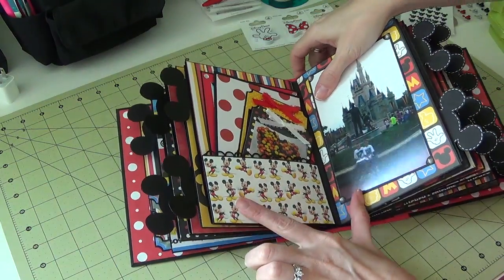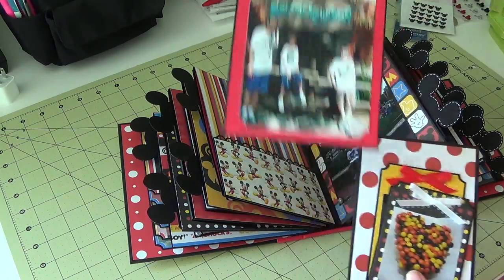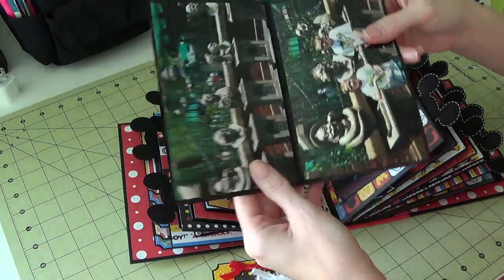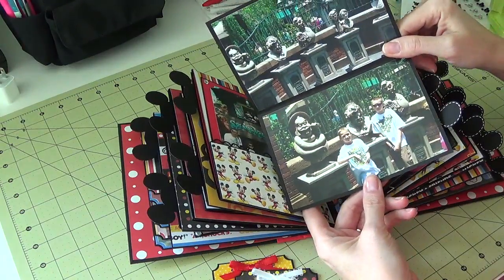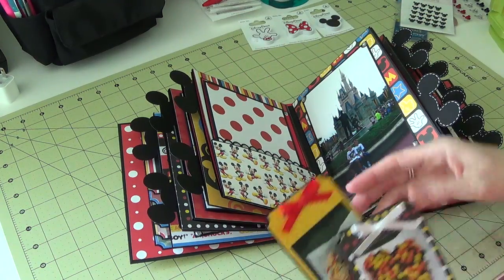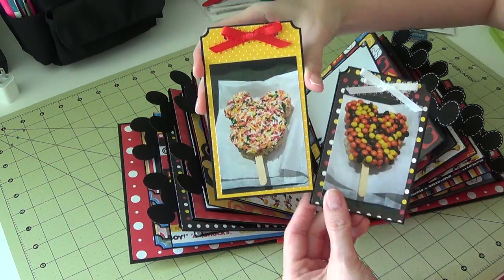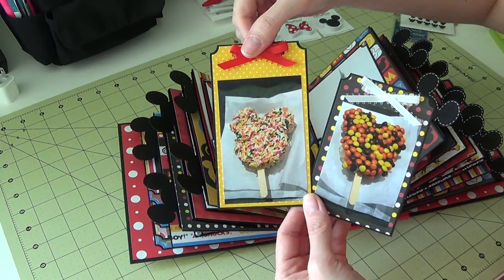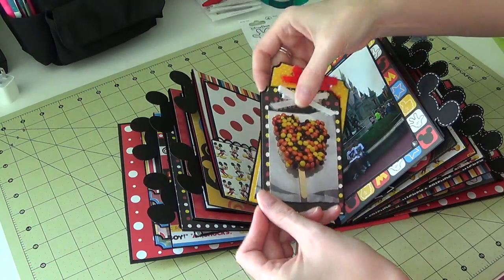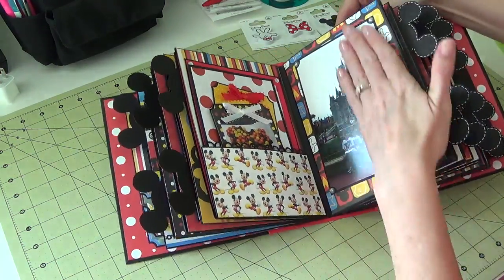Here's a pocket on this side — she shows you how to make these — and inside I have a large mat with a full-size four-by-six, another little booklet, some pictures of the boys, and some little tags. We got some giant rice krispie treats and cookies, took pictures of them — a giant Mickey cookie and a little Mickey cookie. Full of sugar but yummy.